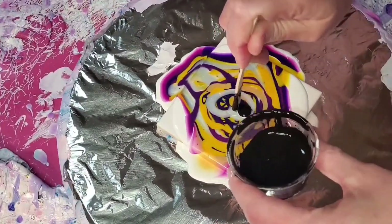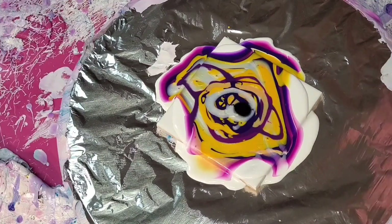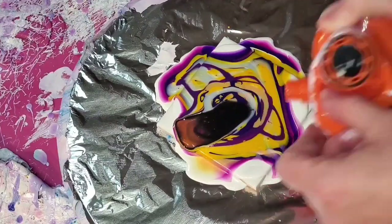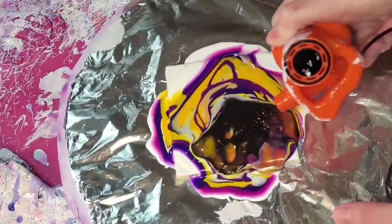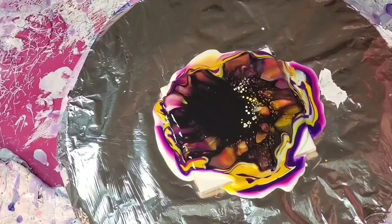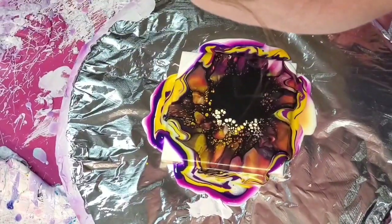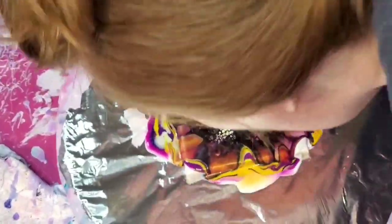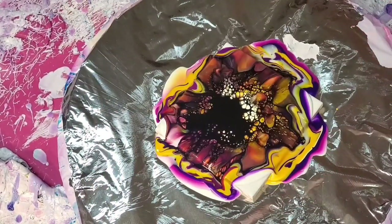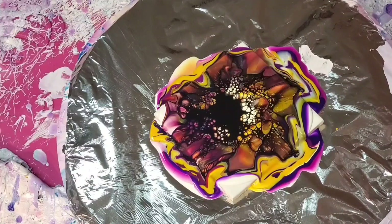I obviously have a lot of paint on the tile here. When you apply your cell activator, one thing to consider is that you want to spread it out gently. I'm using the world's smallest blower — link is in the description box. You want to glide it across your paint, avoiding going down into it. Most people blow gently in the middle to spread it out, then glide it across.